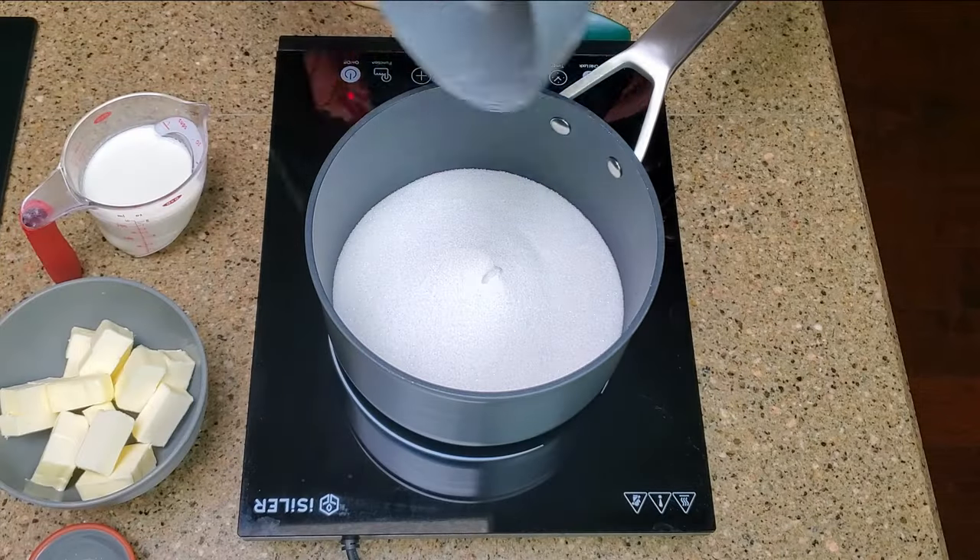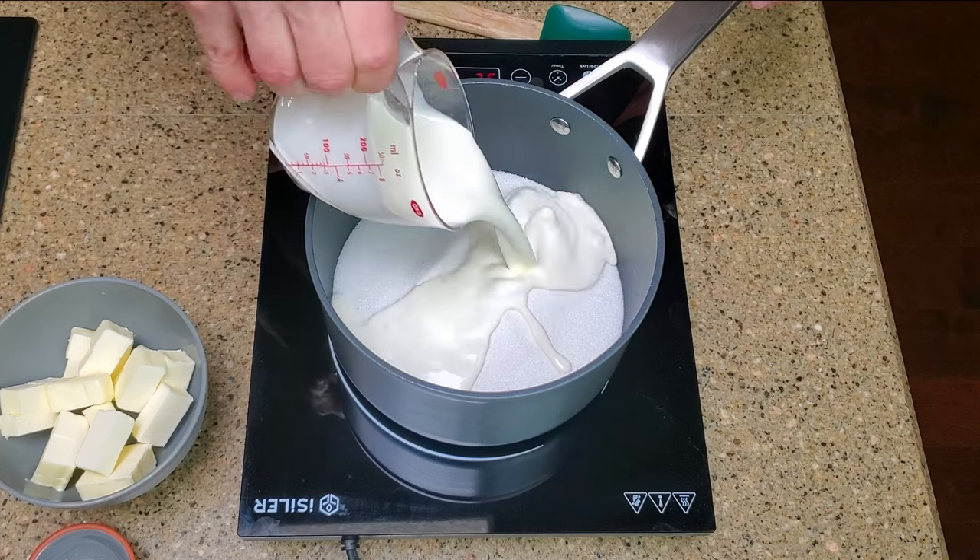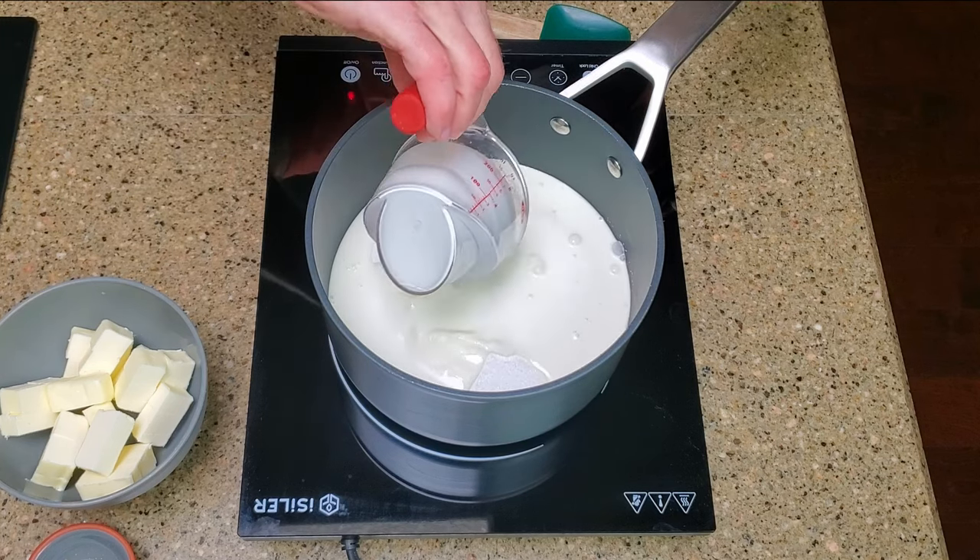Place the white chocolate and marshmallow cream in the bowl and set it aside. Add the sugar, heavy cream, butter, and salt to the saucepan and cook the mixture over medium heat until it boils, stirring continuously.